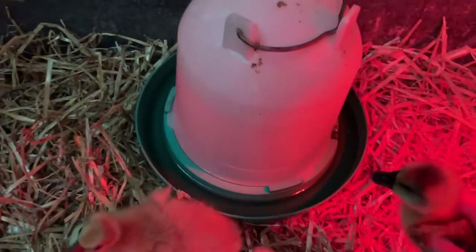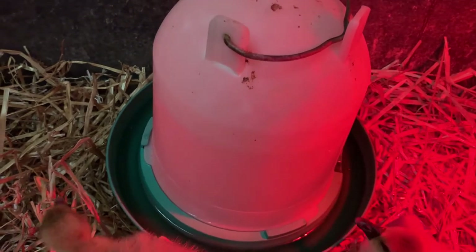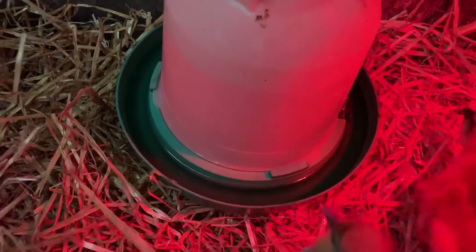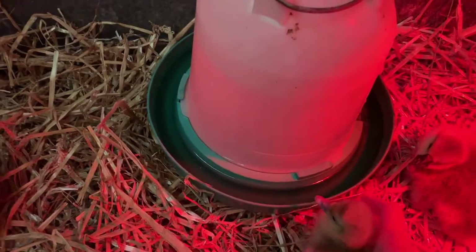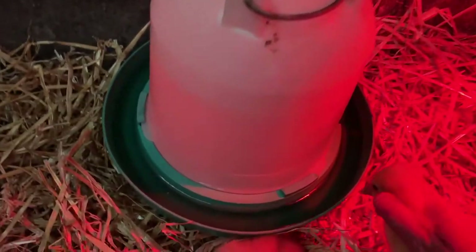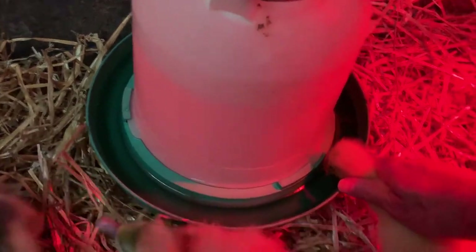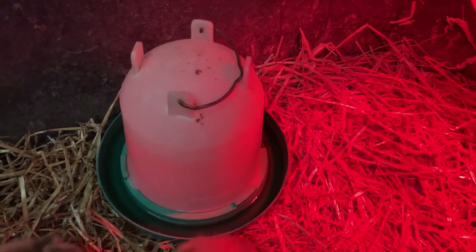We ordered these kind of late, so all we could get was the mix, so I have no idea what breed these are. The ones that are yellow are probably a white breed like Emden or White Chinese, and then the darker ones could be something like African.